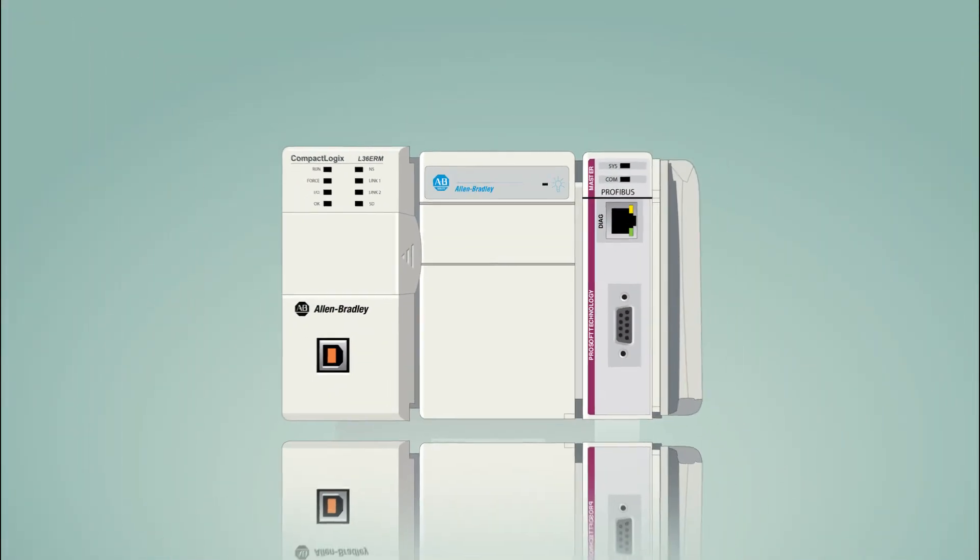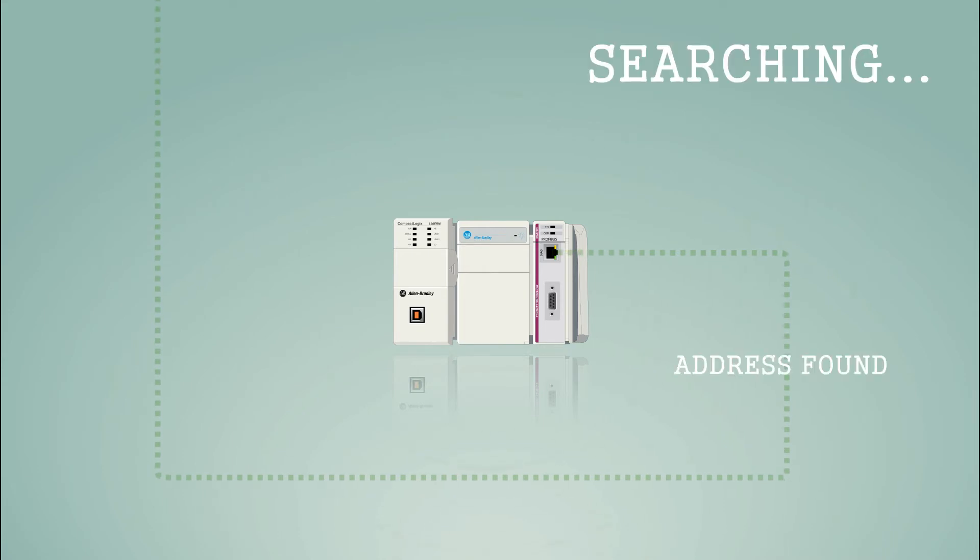Not only that, but with our master's auto scan feature, you can further streamline your setup time by automatically uploading slave device addresses with the simple click of a button.